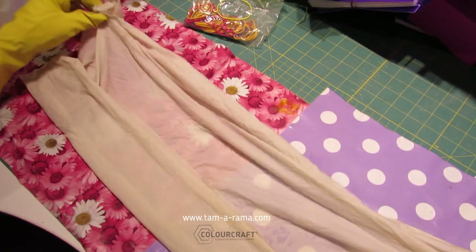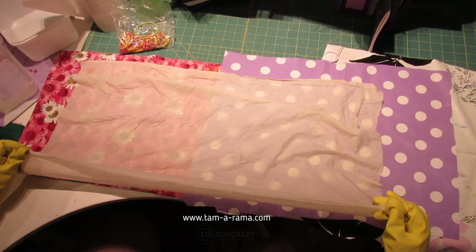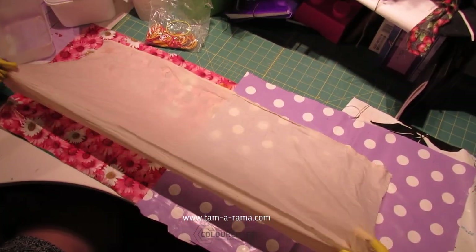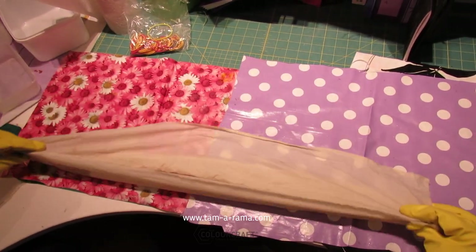First I want to show you how to fold the fabric. My fabric is wet with the fixer and that's why I have gloves on, because it can irritate your skin. The key is to fold your fabric in an accordion fold — back and forth — because you want to have as much of the edges exposed.